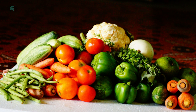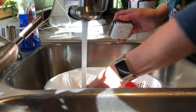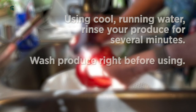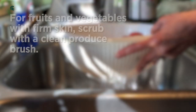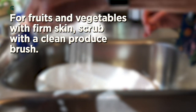All produce should be washed. First, clean and sanitize your sink by using soapy water, rinse, and then use a bleach and water solution to sanitize it. Or you can place a clean food colander in the sink to place your produce in. Using cool, running water, rinse your produce for several minutes. And for fruits and vegetables that have firm skin, scrub with a clean produce brush.